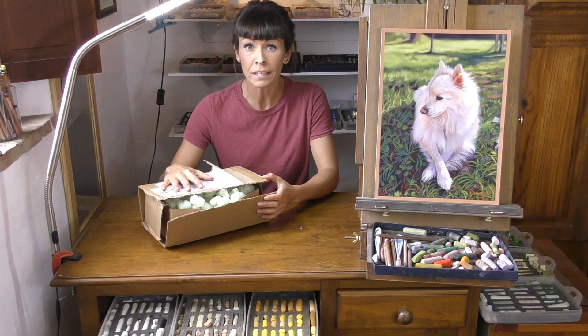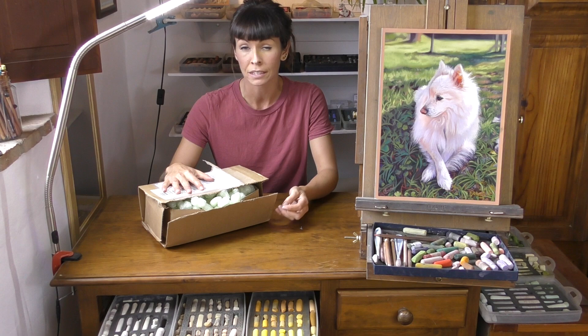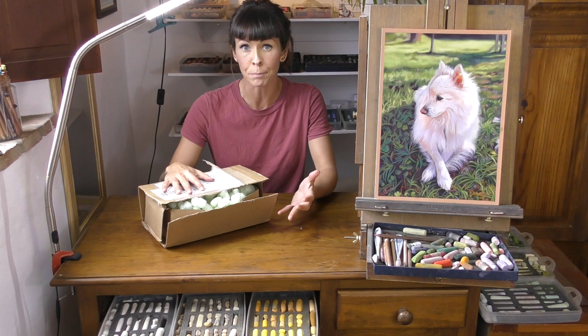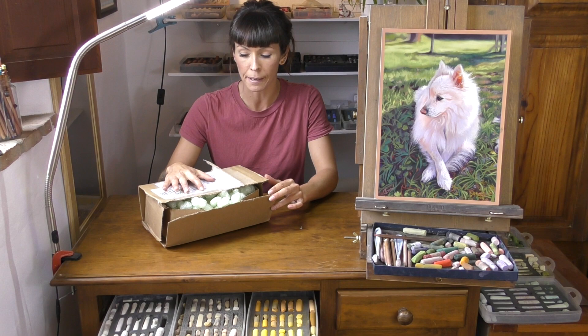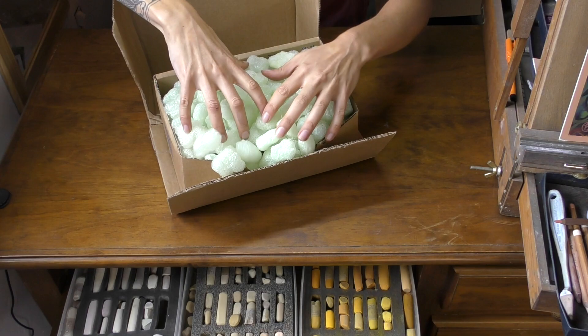I've been very lucky to be sent some Henri Rocher pastels from Paris to try. After I released my last video all about finding the blackest black pastel — where I compared lots of different pastel pencils, hard pastels, and soft pastel sticks — I got a lovely message from the ladies at Henri Rocher in La Maison de Pastel suggesting that I try their black. So that's what they've sent me, and let's see what else they've sent. Let's do a little bit of an unveiling and show you what I got in the post.